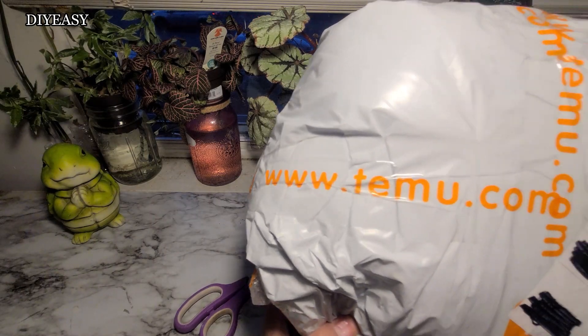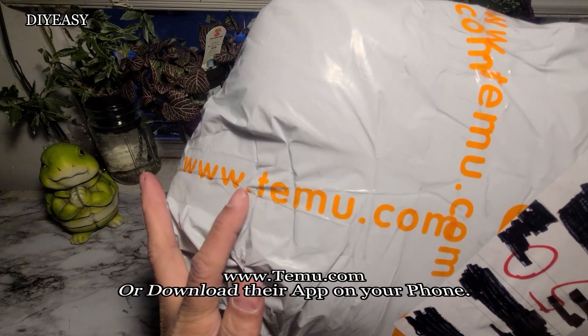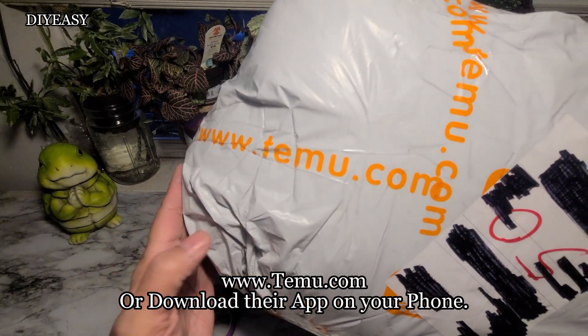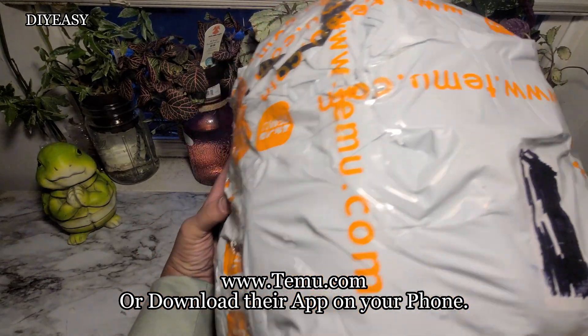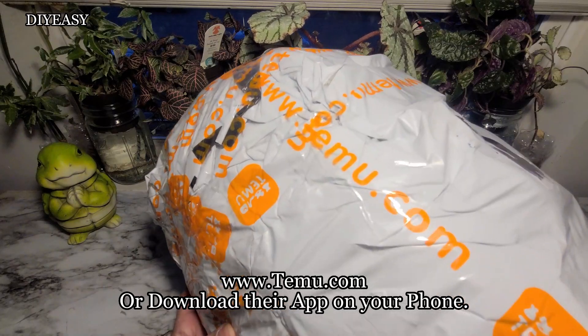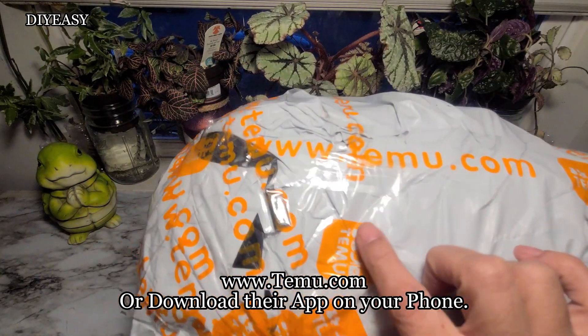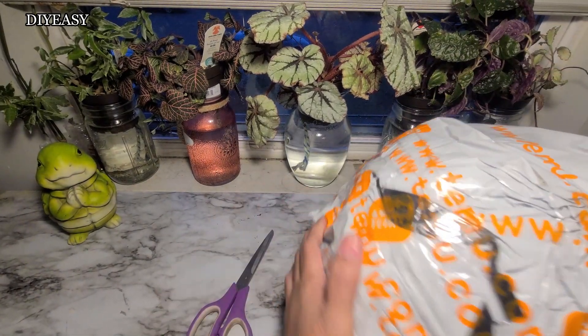Anybody who's interested in anything they like that I bought on Temu, you could go to their webpage which is www.temu.com, or you could download their app on your phone. Their app looks just like these little symbols — all orange.